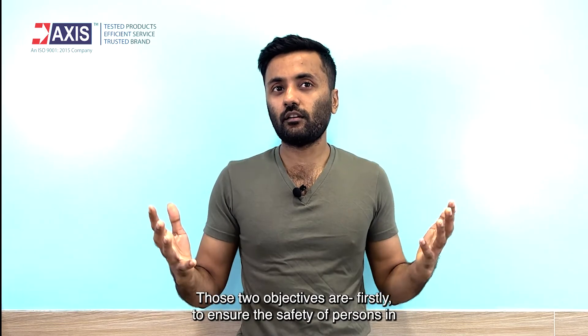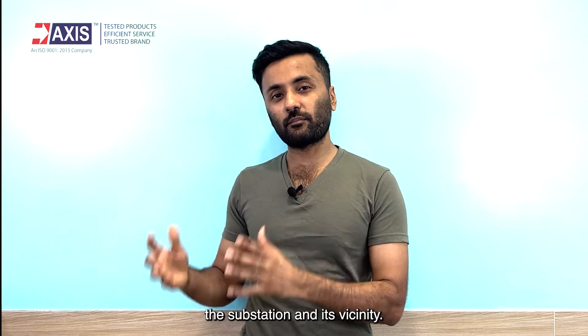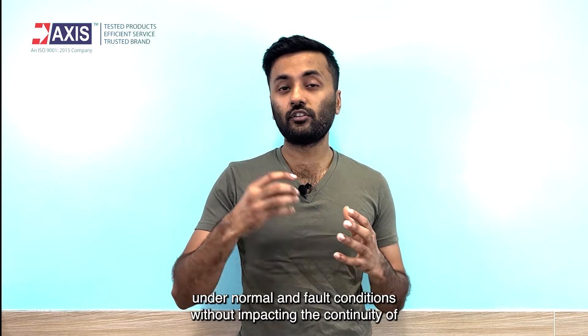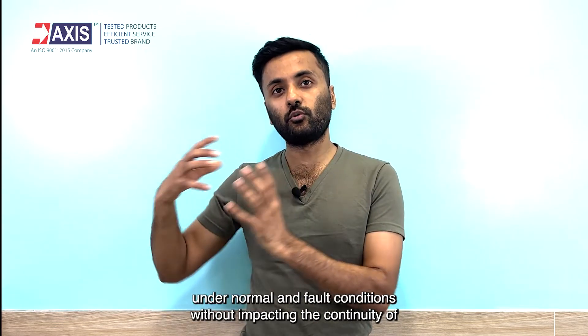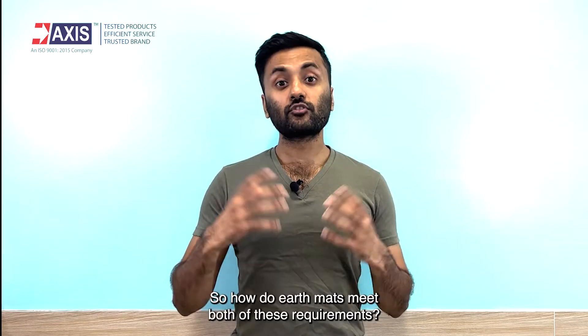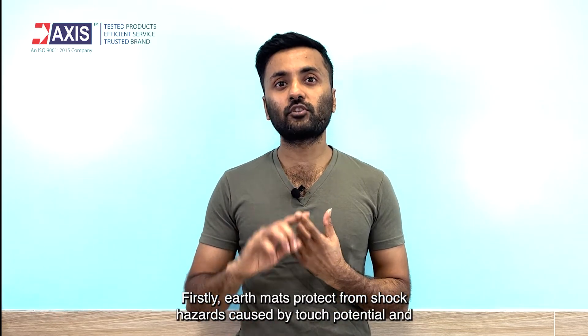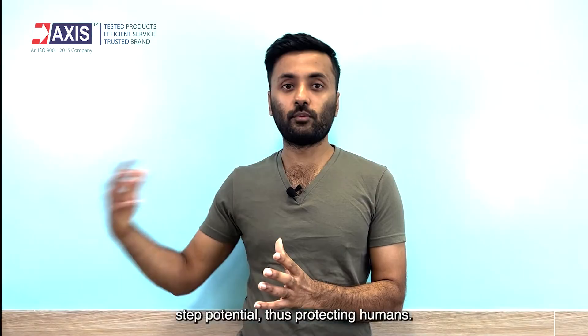Those two objectives are: firstly, to ensure the safety of persons in the substation and its vicinity. Secondly, to provide easy and secure dissipation of electric current under normal and fault conditions, without impacting the continuity of electrical service from the substation.